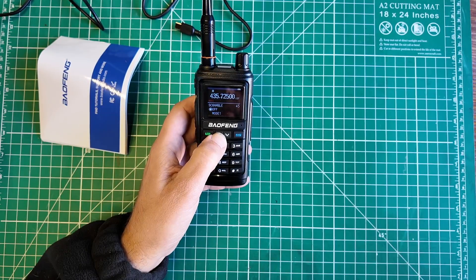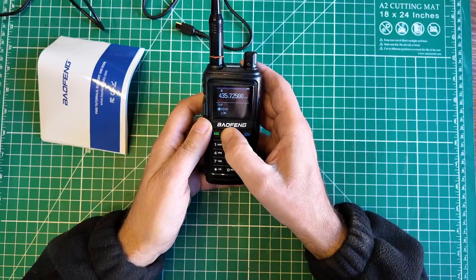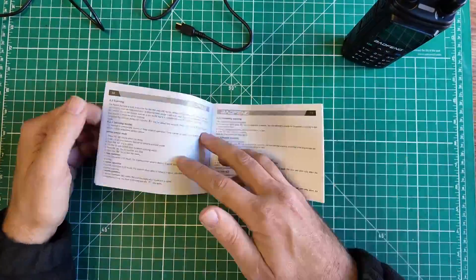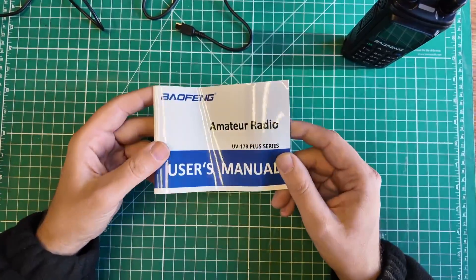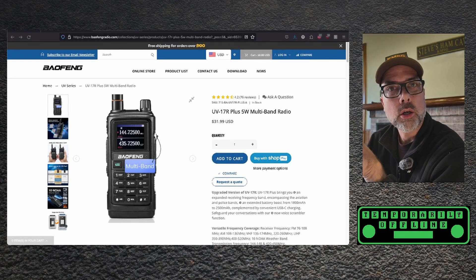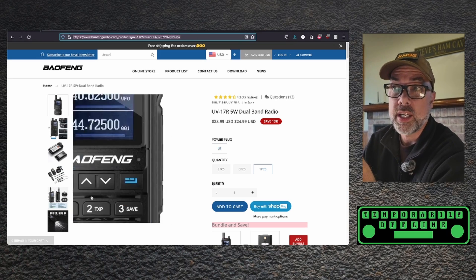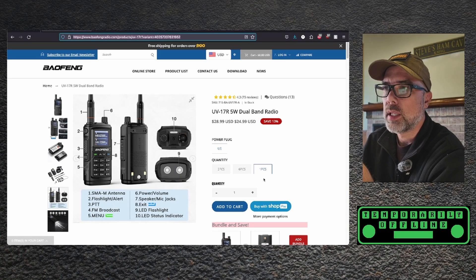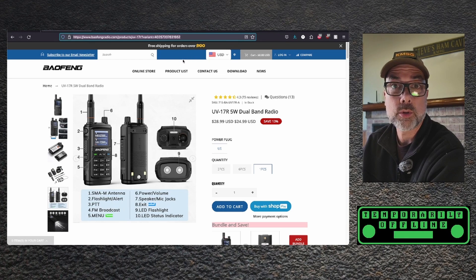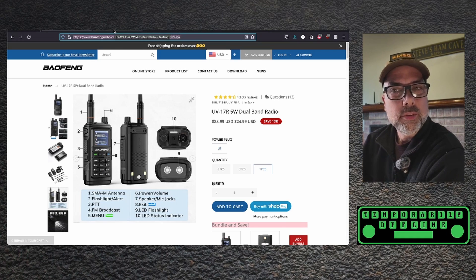It's now showing that it has GPS. Scramble looks new. I don't see any settings in there for GPS. Let's take a look at the manual — it's entirely in English and I saw no mention of GPS. Let's go look online at the UV-17R Plus website to see what the differences are. The regular UV-17R is $24.99, currently on sale, with free shipping for orders over $100.